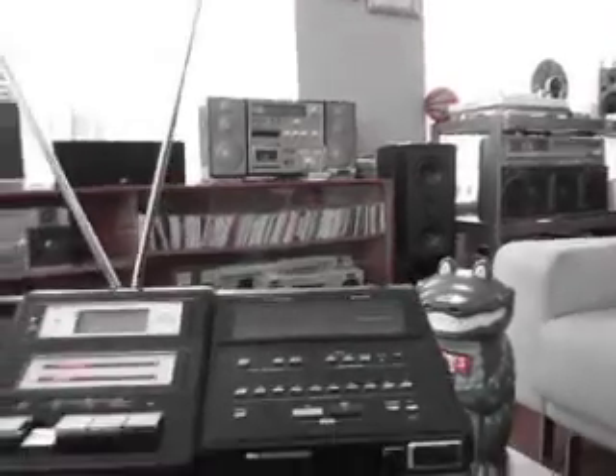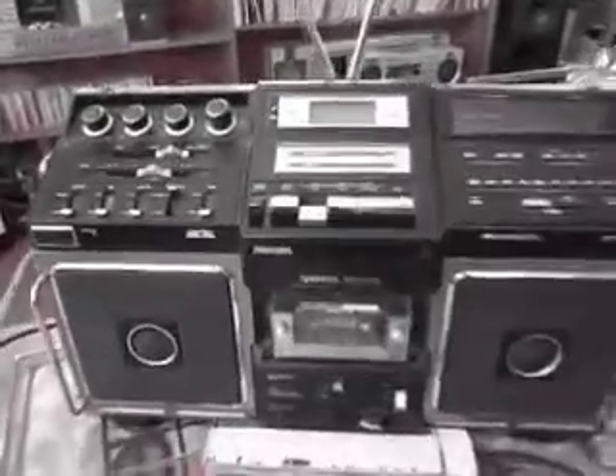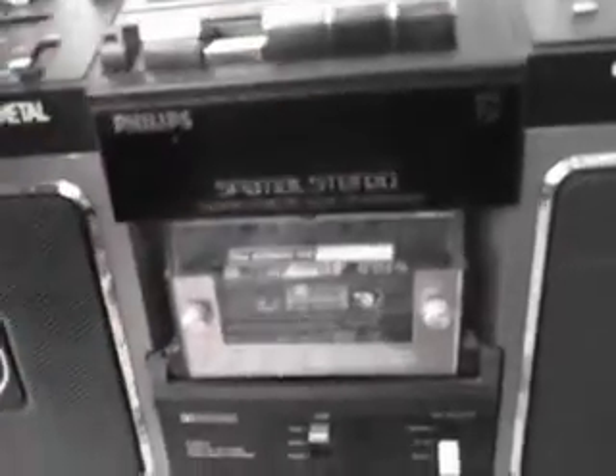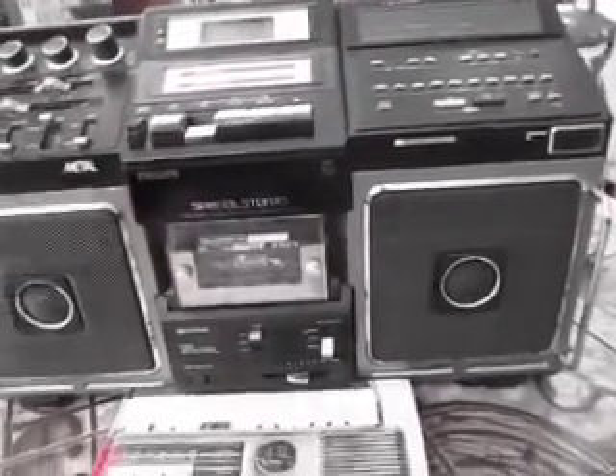Let's go to the cassette deck. That's what I really care about anyway. I'm going to look back up. You can see how fast it is — fast forward, you can see it moving along both ways.